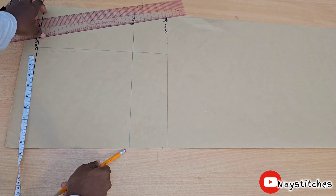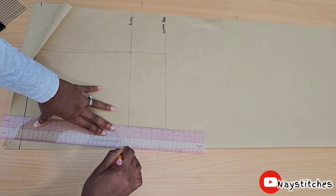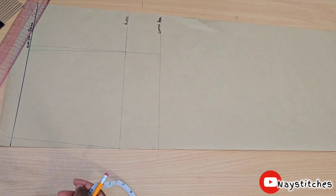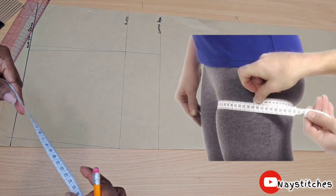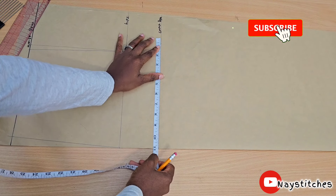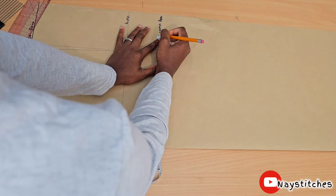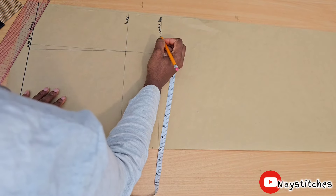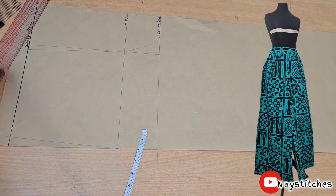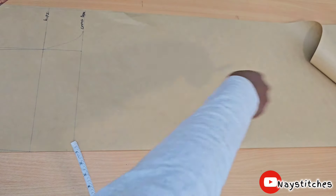Then I'll connect it to the hip point area. On the crotch area, we're going to divide our thigh measurement by two — mine is 11. Normally I come out by two inches right here and then connect. Because I want a palazzo sort of feel, I'm just going to go all the way straight down.